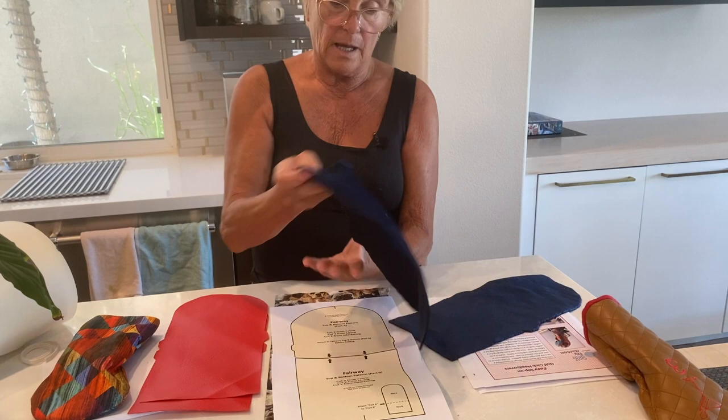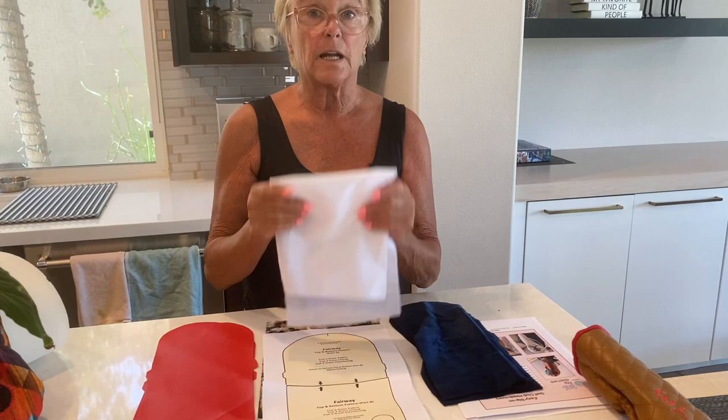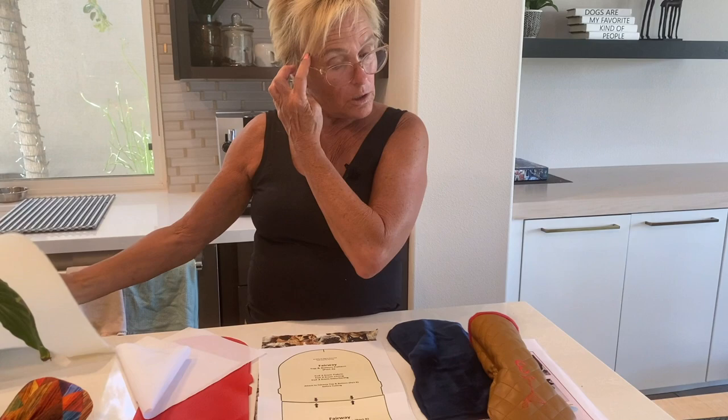That is really all the cutting you need to do, unless you are using ShapeFlex, in which case you'll need to cut one top and one bottom of that as well. If you are quilting, you will need to cut one top and one bottom of your craft foam. It's all outlined in the pattern. Let's move to the sewing room.